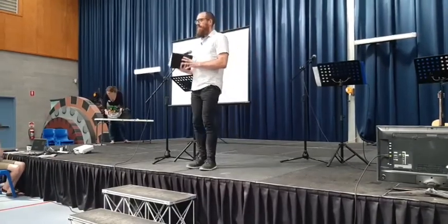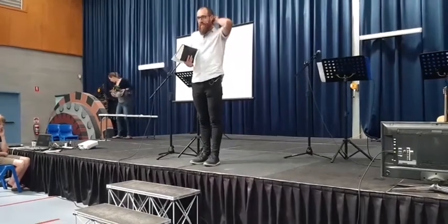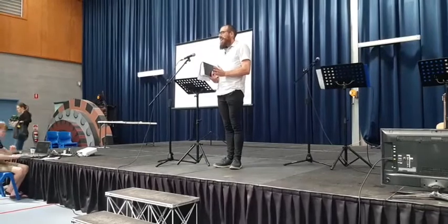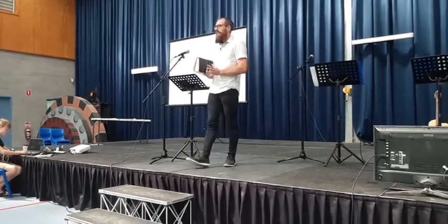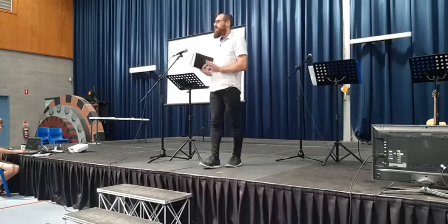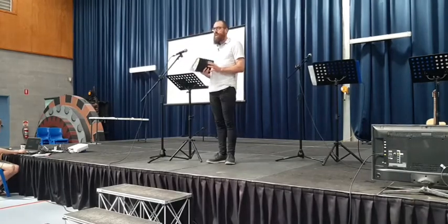If you're here new at Make this morning, really glad that you could be here with us. Just so you know, I'm a bit of a fan of my coffee and I was thinking about it and I don't think I've actually used a coffee illustration in a sermon for a little while, so I thought it was high time to pull one in again.